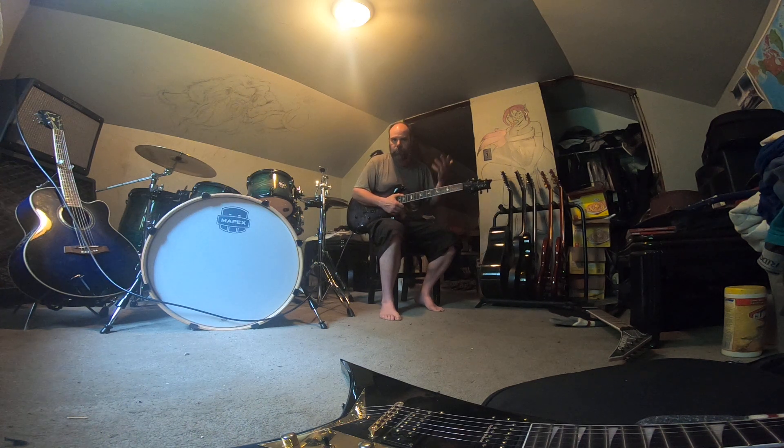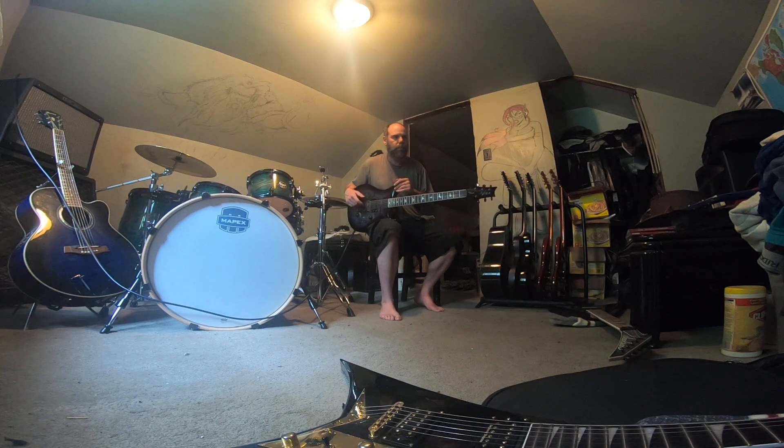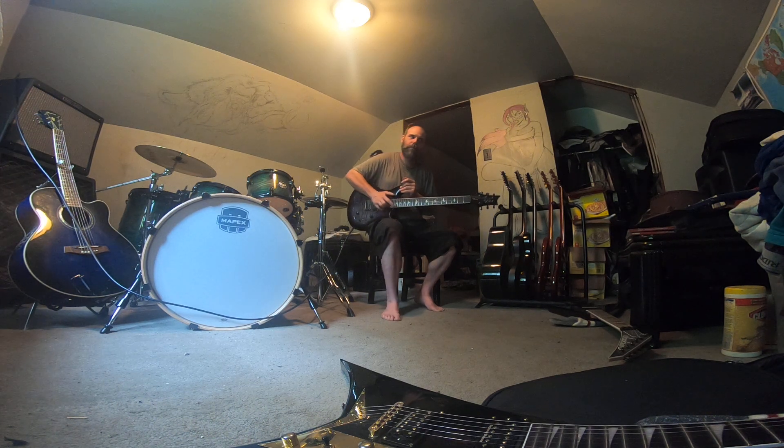There'd be no way to play that in standard tuning. A lot of times it's so much easier to do in that. The downside to open tunings is you're always stuck in sympathetic resonation. Well, let's talk about that.